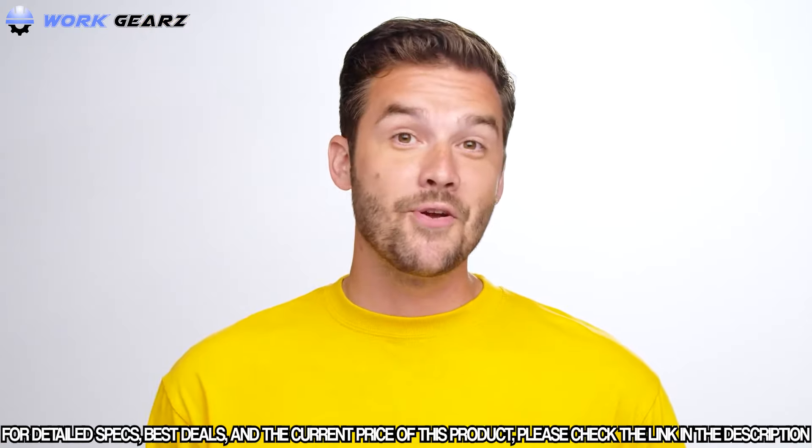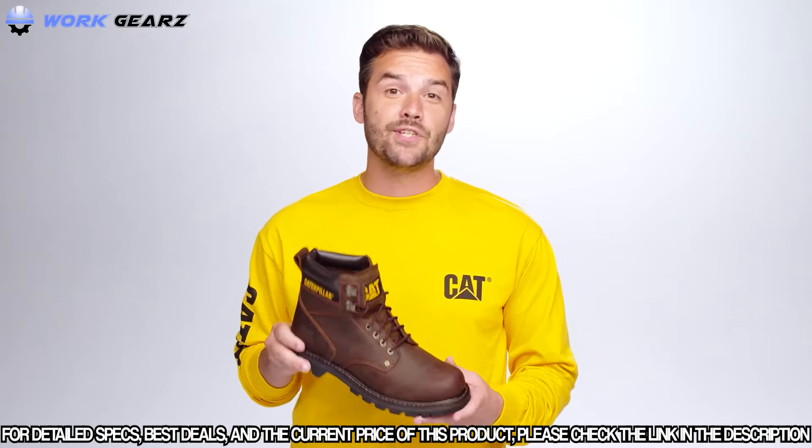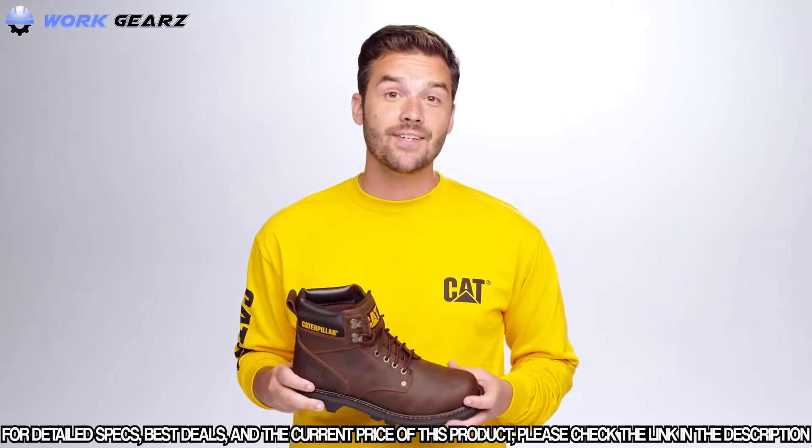Whether you're working on the job site or in your own backyard, Second Shift is an easy everyday choice you can trust when you want tough traction and comfort.